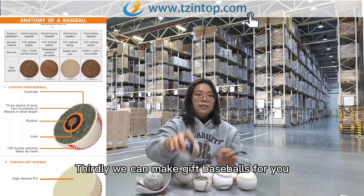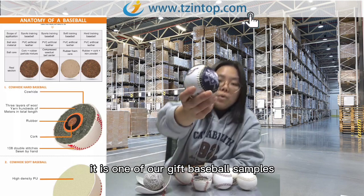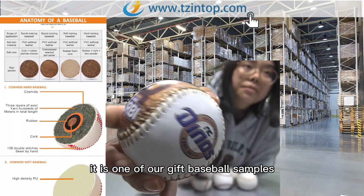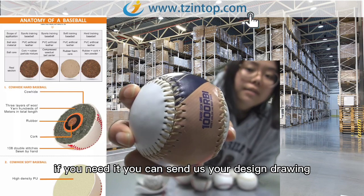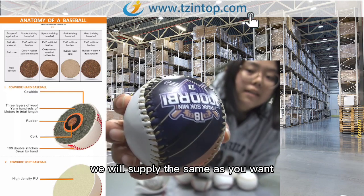Third, we can make gift baseballs for you. This is one of our gift baseball samples. If you need it, you can send us your design drawing and we will supply the same as you want.